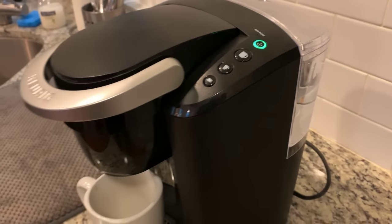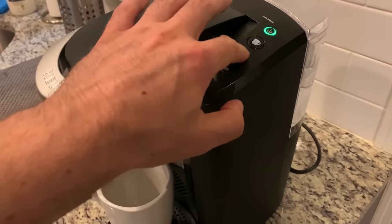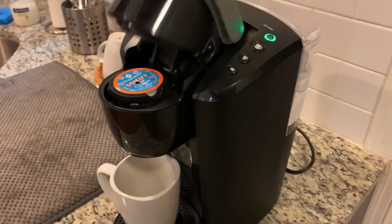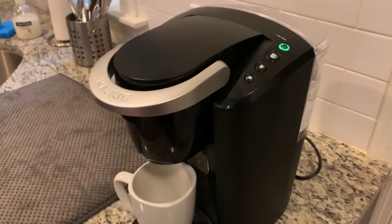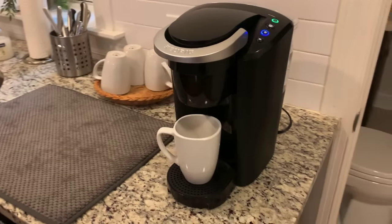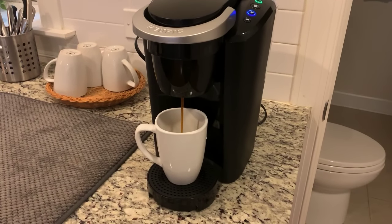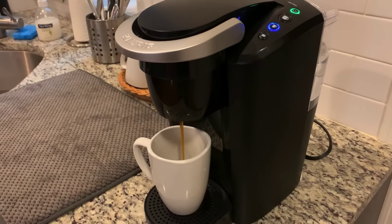It's not making any more noise, so I'm going to assume that it's ready. As you can see, I don't really do this that often. We're going to go with the middle option. Now they're flashing — I'm going to go with the middle option. And the magic is about to happen. There you go, folks — delicious, wonderful, hot coffee.